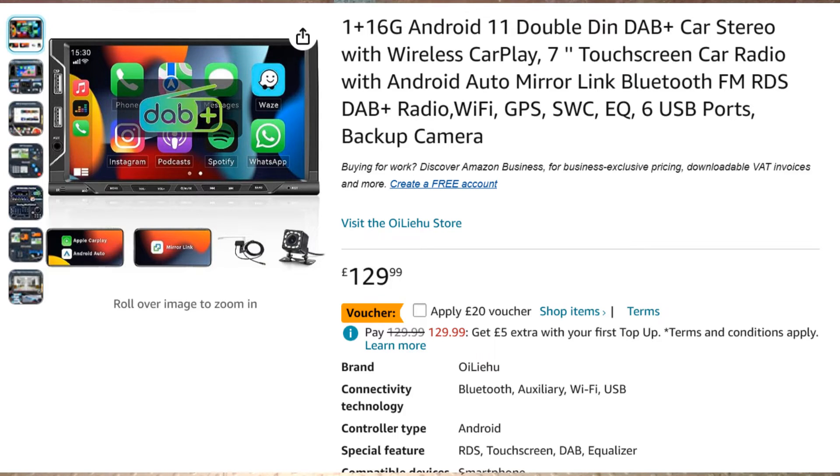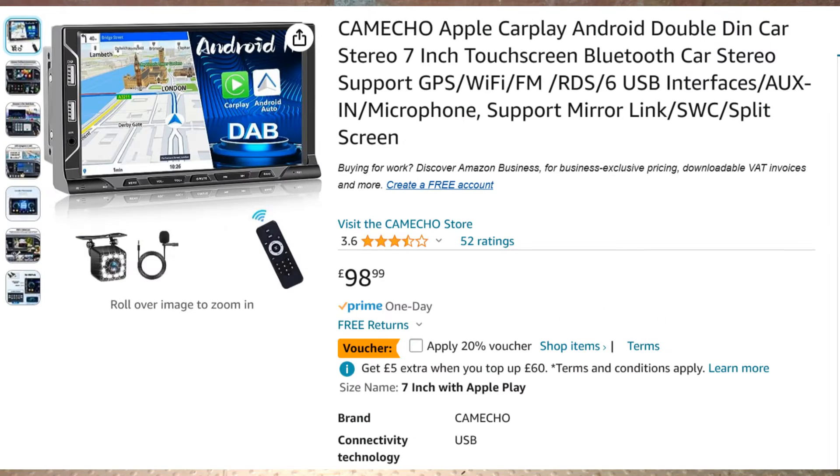This unit came from Amazon and I'm a little bit disappointed in Amazon for allowing this to be for sale. There are other units exactly the same as this under different brand names - something like Nipau, Rimbody, Campau - lots of different units. It's obviously being manufactured in China and then particular importers are picking it up and putting their own branding on it. Either way, my opinion is this is one definitely to stay clear of.